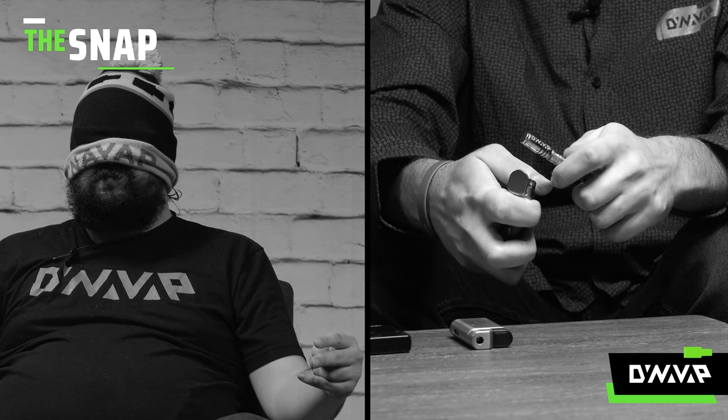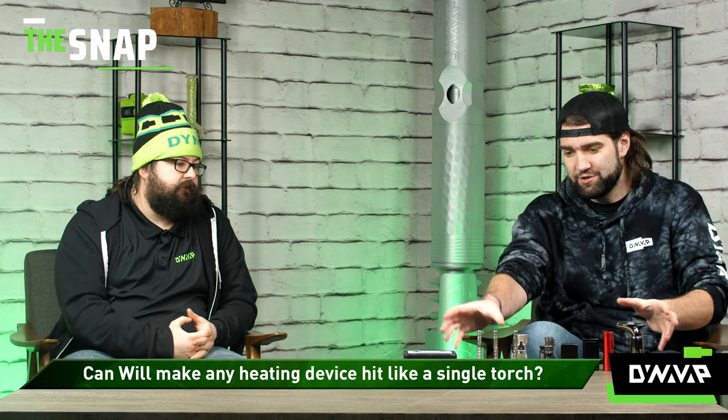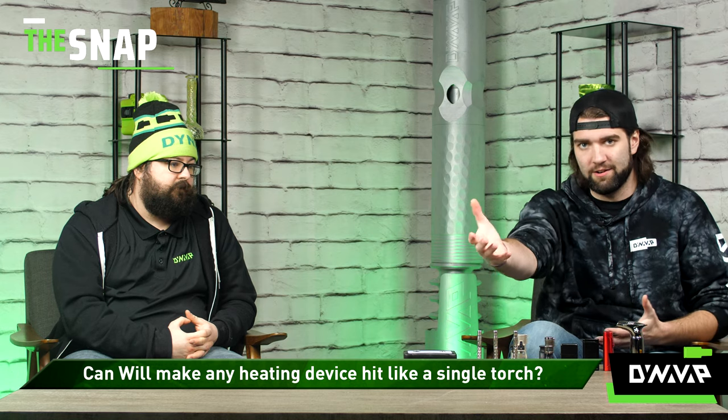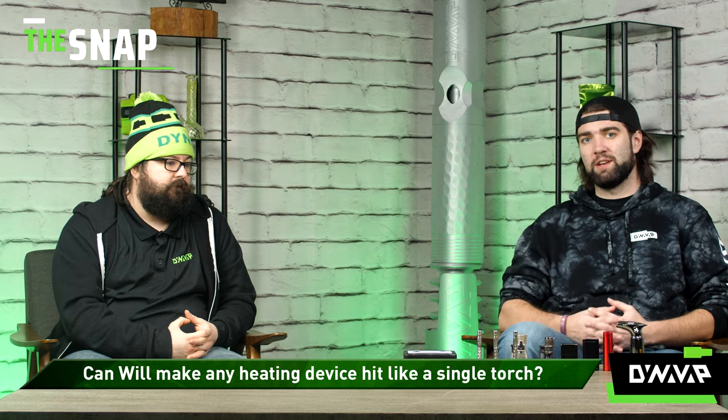Today I'm joined again by Will. Will, you assisted with the previous experiment where we tested being able to tell the difference between torch to torch from a cold start with a generic heating technique. You were wrong. But you predicted that you'd be able to trick me into believing that a triple or double torch can perform as well as a single. Do you still stand by that prediction? I do. Basically, the way that you use your torch or your induction heater, you are able to change the experience drastically, get bigger clouds just by the way you heat it. It doesn't necessarily matter what you're actually using to heat it.